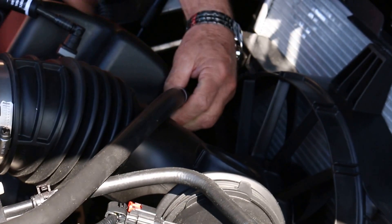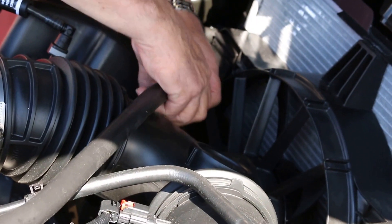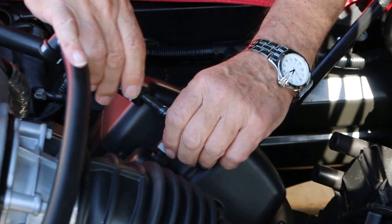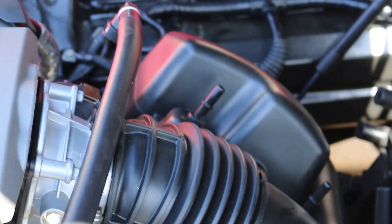Alright, next we're going to do the PCV lines. Just press on the gray tab and pull it out. You've got one more — just get those out of the way.